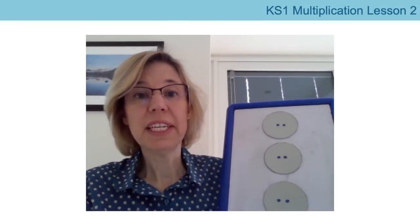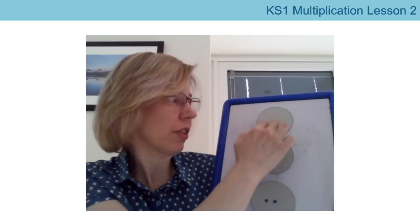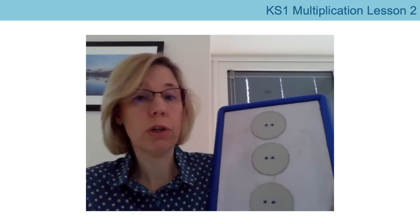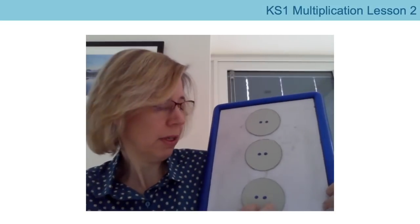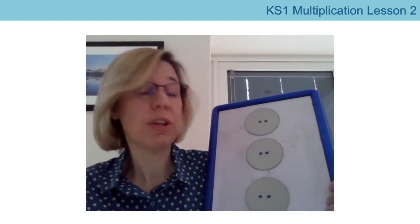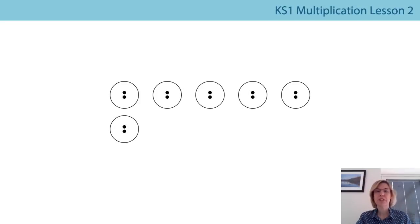Do you remember in the last lesson we showed you some counters? These counters are really good for helping us count in multiples. We can think of each counter as a group of two because there are two dots on each counter. So we can count the groups — one group, two groups, three groups — or one two, two twos, three twos. We can also count the dots using multiples of two: two, four, six — that's six dots. So three groups of two is six, three twos is six.